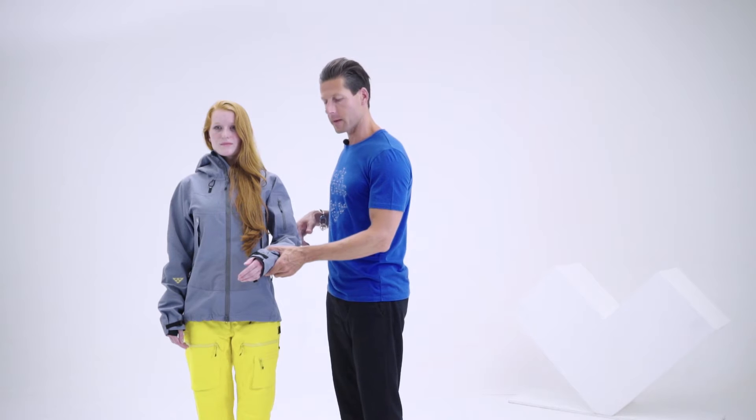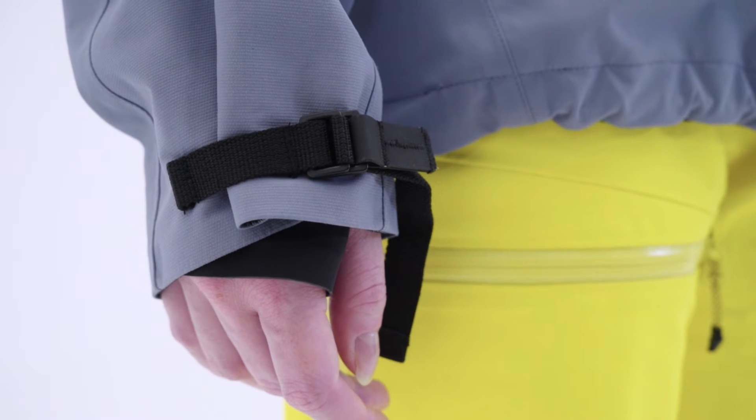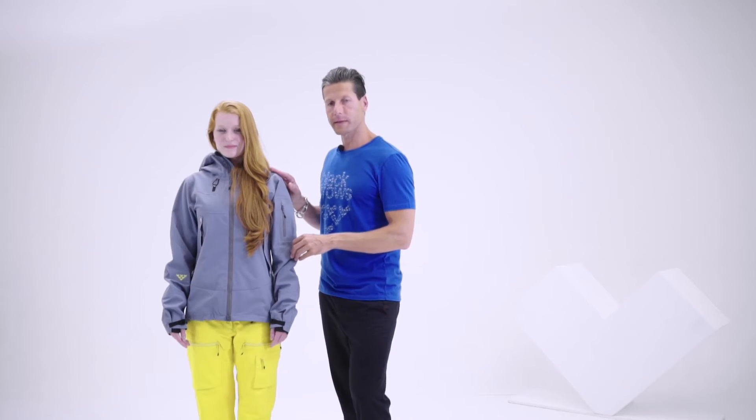For the cuff adjustment, we really wanted to find a system inspired by mountaineering, so we designed something like the crampon system adjustment. It's pretty minimal and pretty functional, very easy to tighten and loosen. On the left sleeve, you just have a simple minimal pocket to put your ski pass or lipstick.